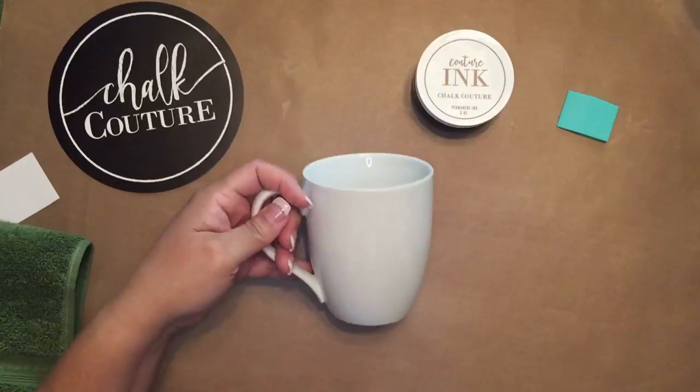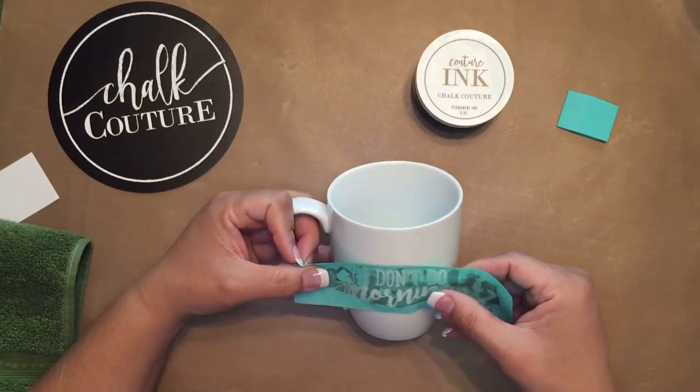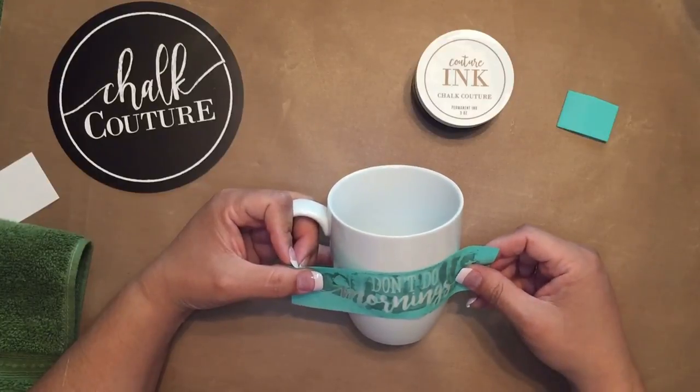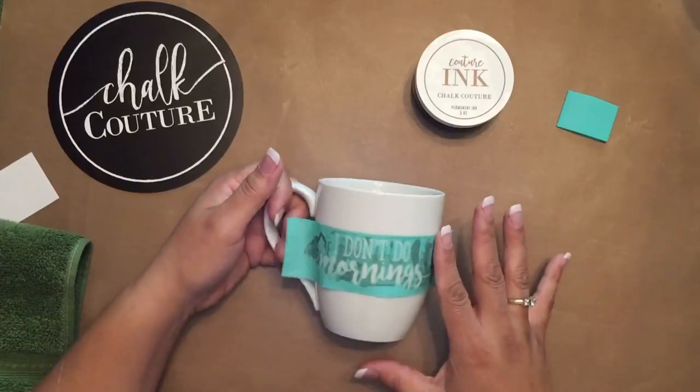Now I'm going to take my cup, and I'm going to figure out where I want my little thing. I think that looks good, right there.